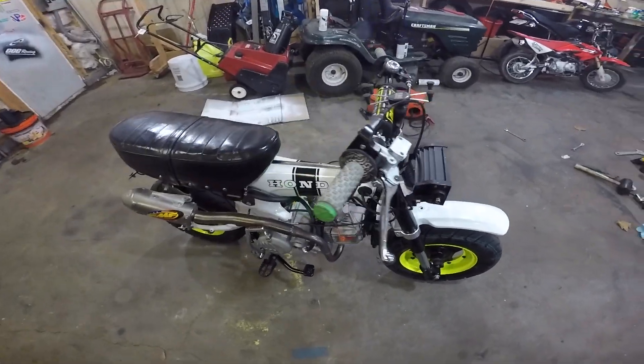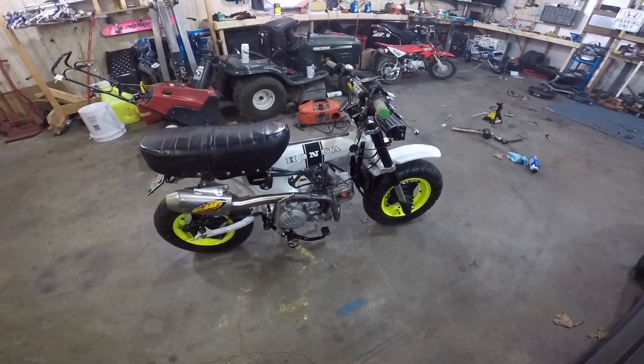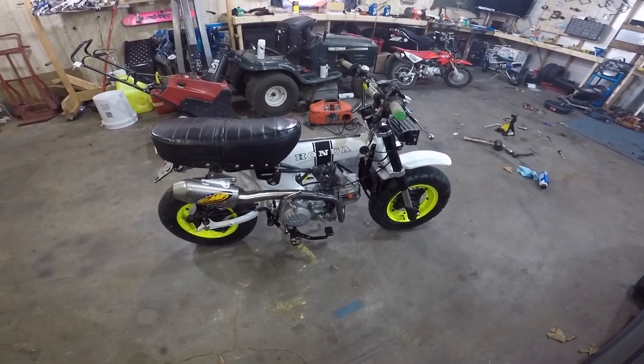I figured I'd do another rundown on the bike since some things have changed since the last time I did one, and then more things are gonna change this year too.